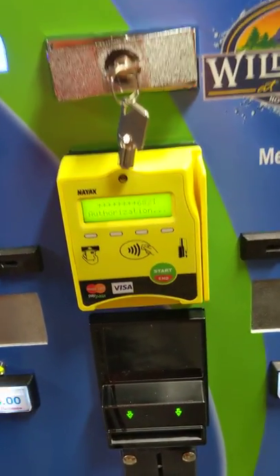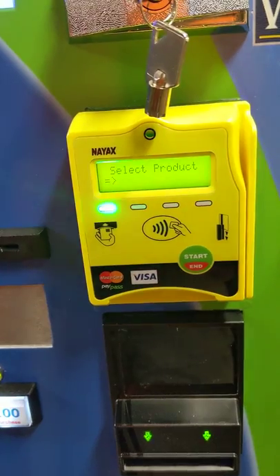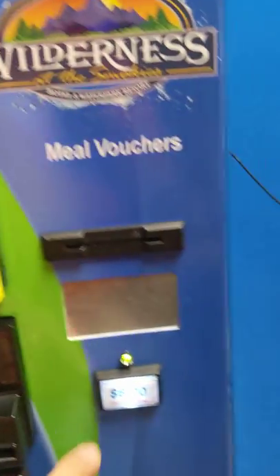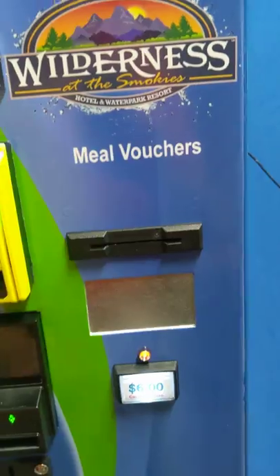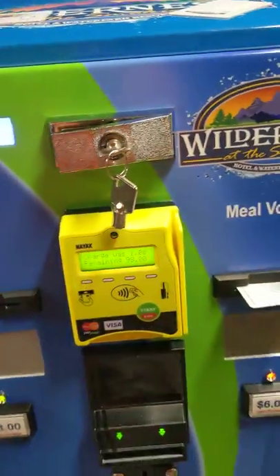Welcome. Please wait for confirmation. I get my confirmation. Please choose the desired product. I come over and push the six dollar button. Thank you and goodbye. A talking machine, no less.